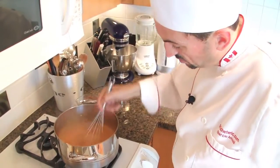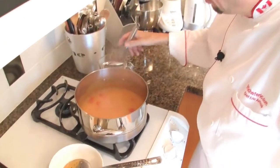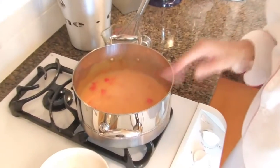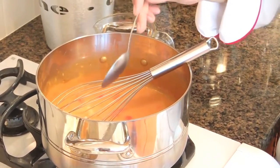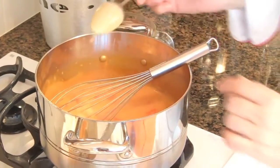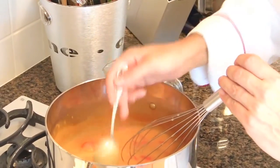The soup is quite thick now. After another 5 minutes we will blend it. The soup has been simmering slowly for 40 minutes. Now it's time to check the consistency — the soup should coat the back of a spoon.